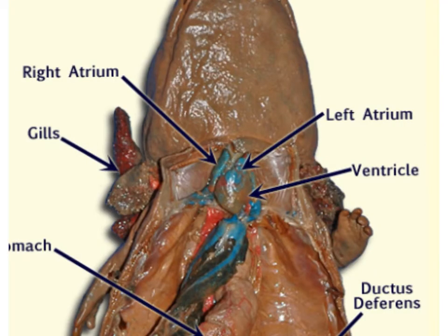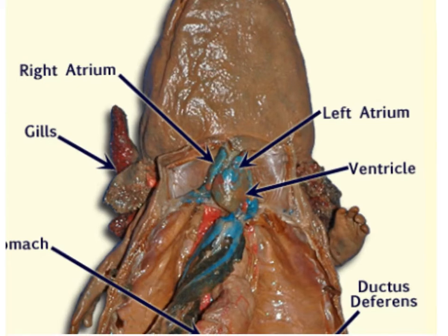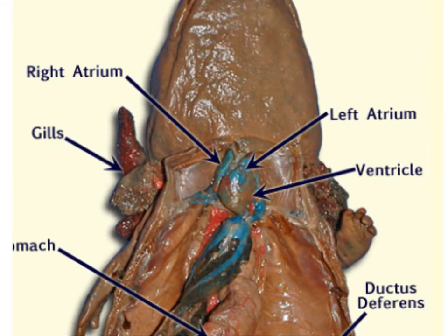The pericardial cavity lies just anterior to the liver, is enclosed by the pericardial sac, and contains the heart. The salamander's heart is three-chambered with a right and left atria and a ventricle — the ventricle being the most conspicuous and largest part. Regarding the respiratory system, some salamanders have external gill structures, such as the mud puppy, while others have both external gills and very simple internal lungs described as two simple air sacs. Respiration can also occur through the skin via cutaneous respiration. Because the salamander has a heart, arteries, and veins, it has a closed circulatory system.